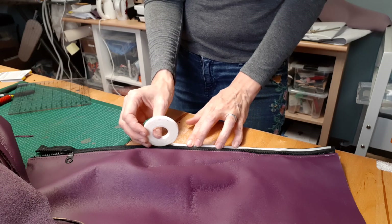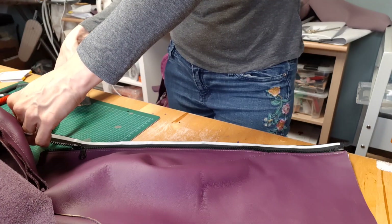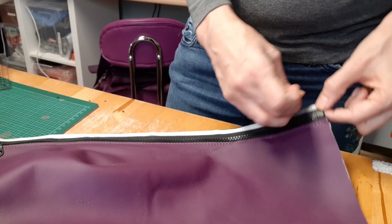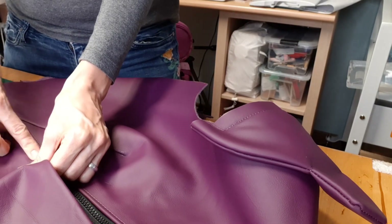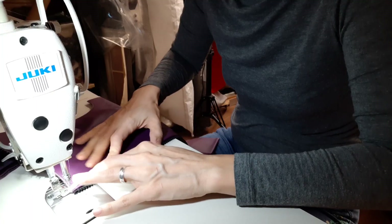For the zipper I used wonder tape — it holds the zipper in place without using pins. It actually dissolves when you wash the item, but obviously I will not wash this, but it helped anyway. Luckily I have a teflon zipper foot for my industrial machine as well. If you have one too, please check out eBay for cheap sets of many industrial feet.